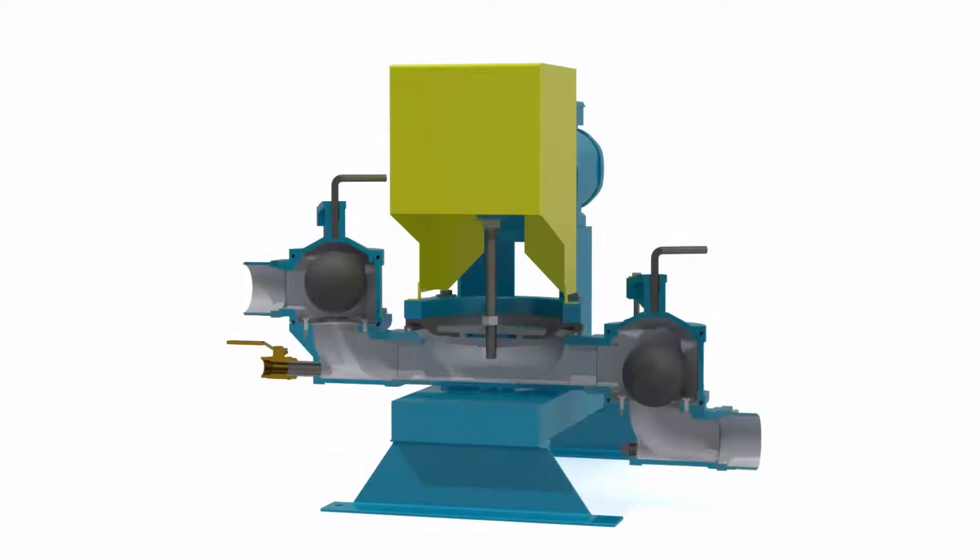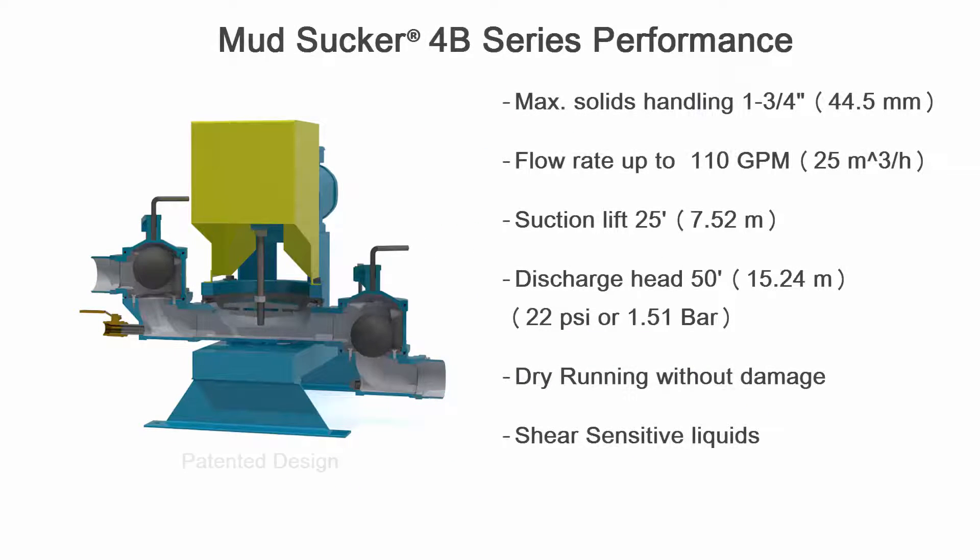The Mudsucker offers outstanding quality and durability for many types of slurry applications, containing solids up to 1.75 inch diameter, with flow rates up to 110 GPM and suction lifts up to 25 feet.